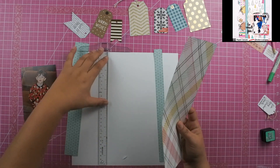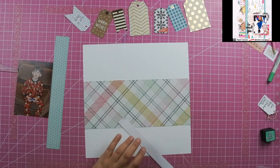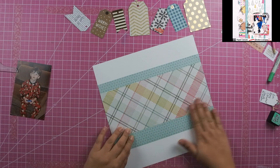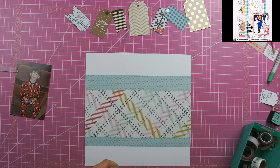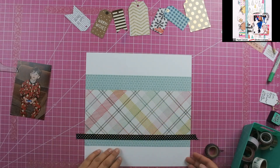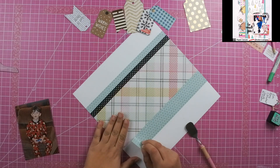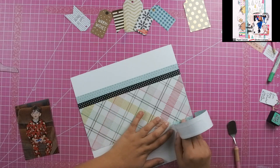I followed the scrap lift very closely by using this bigger pattern paper in the plaid, and I just love this plaid — I think it is so cute. The plaid I cut at 12 by five, and then I cut these two teal pieces at 12 by one and a half and 12 by one. Then I used this black polka dotted washi, and I love the way that that black just pops off the page. In the plaid there is some black stitching, and I'm going to add a few more black elements to the page, but that washi really ties it all together.